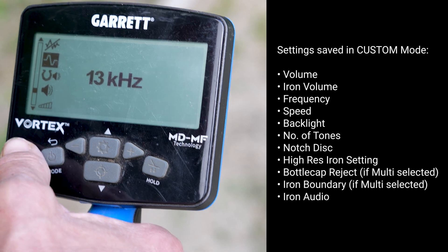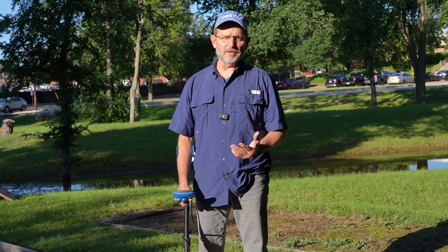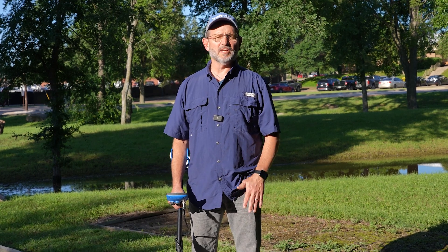So my custom profile was retained. Bear in mind with this custom mode, if you do a factory reset you will have to go back and reset them. But as long as you don't do that, you can turn the machine off and back on again, switch through different modes, and each time you come back to custom it's retained. I think that's pretty awesome.